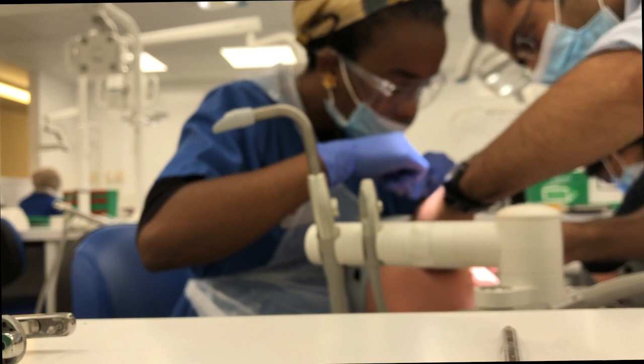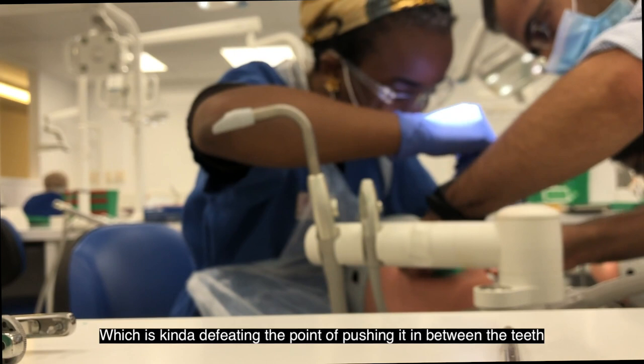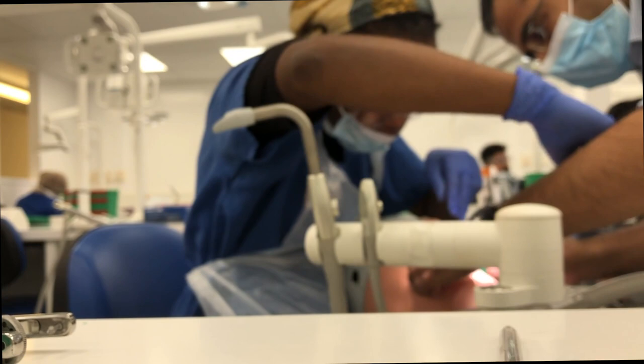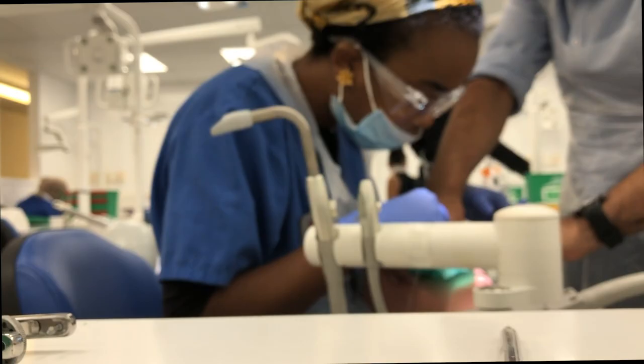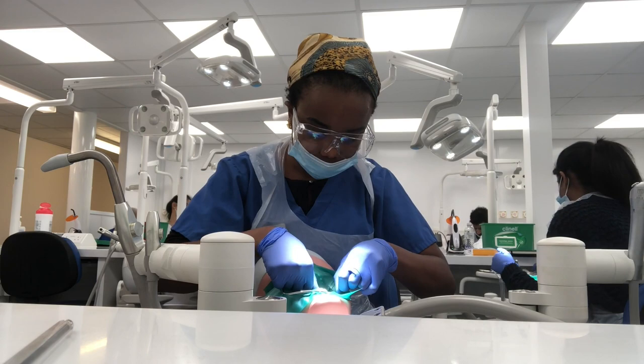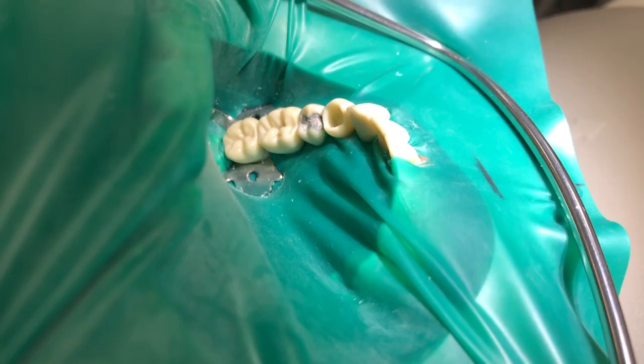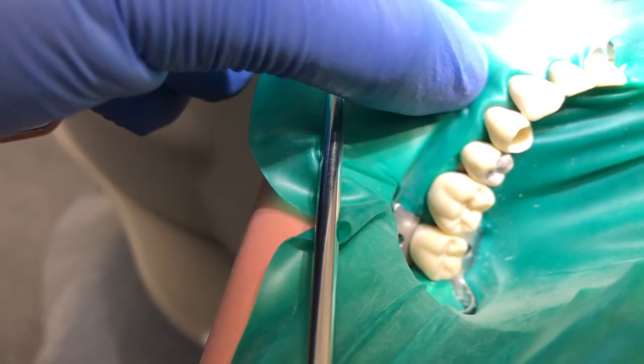Dr Mo advised: come out to the side, don't come back up — otherwise it might bring the rubber with it, which defeats the point of pushing it. So we kept on going. In reality you'd have a nurse helping you, which makes it much easier. I was getting a bit frustrated because the rubber dam kept ripping — you can see my face, I wasn't impressed. But I kept going; I didn't want to start again so I made it work, making sure it was nice and secure. Eventually it got to a place where I was happy with it.